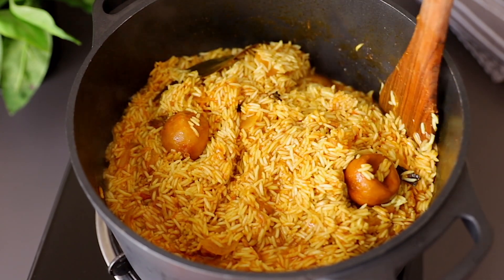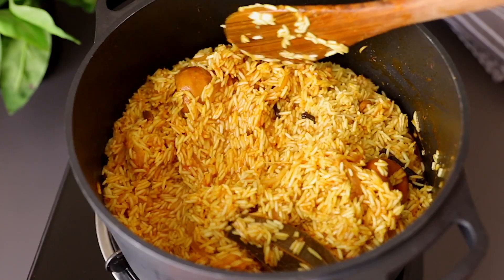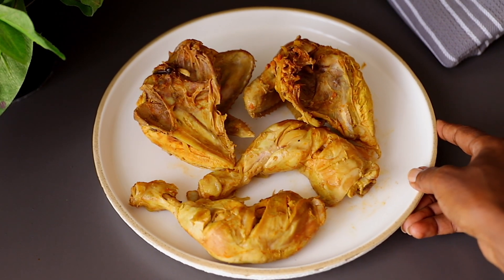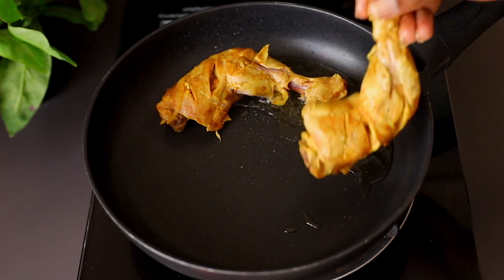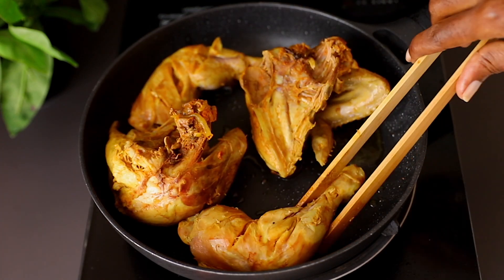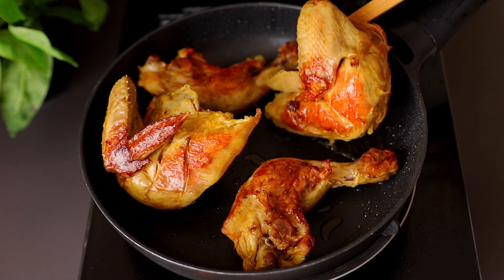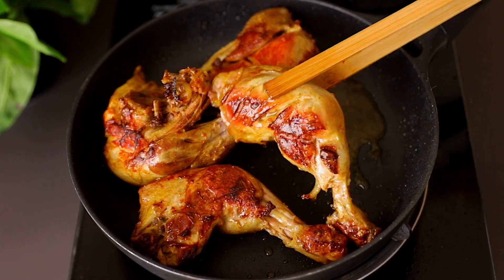Give that a quick mix, then take a damp kitchen towel and place it on top of the pot. Add the lid on top of the damp towel and let this cook over low heat for about five to eight minutes, or until the rice is fluffy and done. While the rice is cooking, prepare the chicken: add some oil to a pan and fry the chicken pieces on both sides until nicely golden brown. Alternatively, you can bake them in the oven or air fry them — we just want that crispy texture on the outside.